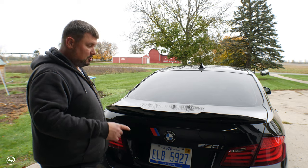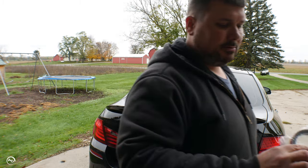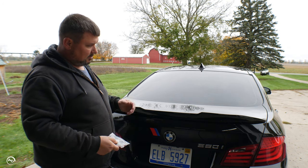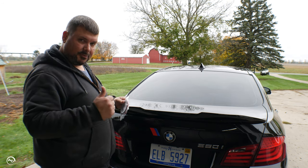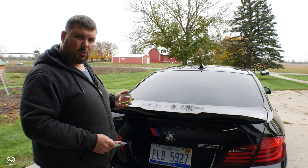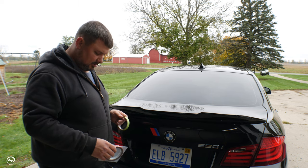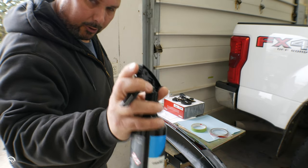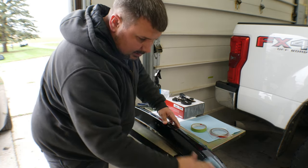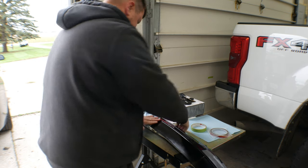Instant better! Like I said, link in the description below. I gotta prep the surface — it comes with this little roll of double-sided tape, and we're gonna get the tape put on first, then prep the surface. I'm also gonna use some painter's tape to hold it in place for a couple hours. I use CarPro Eraser for anything like this — you can use rubbing alcohol or any kind of paint prep.